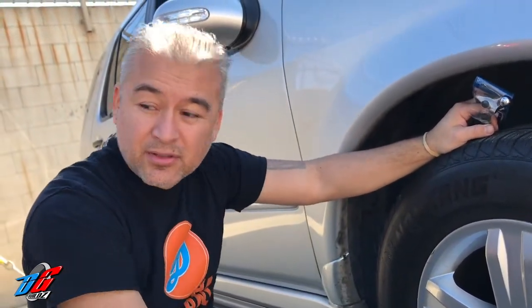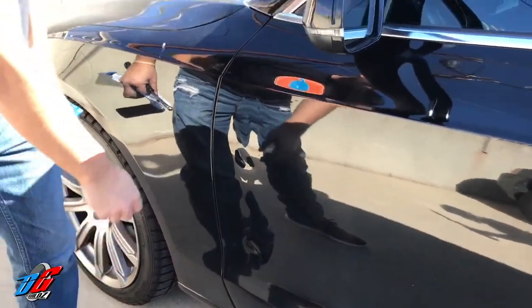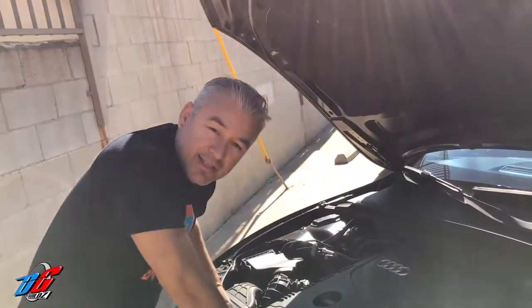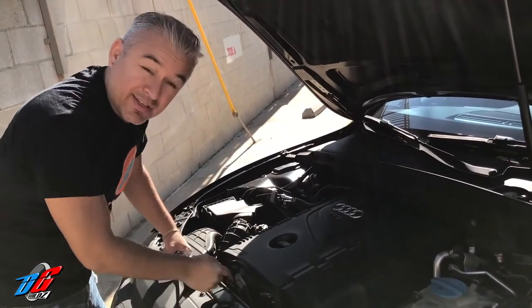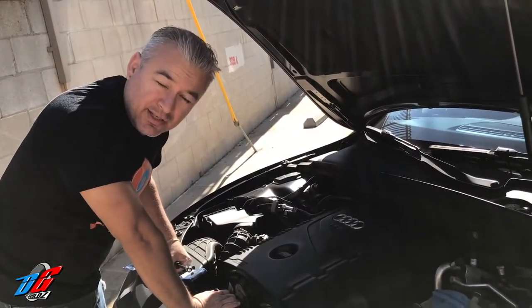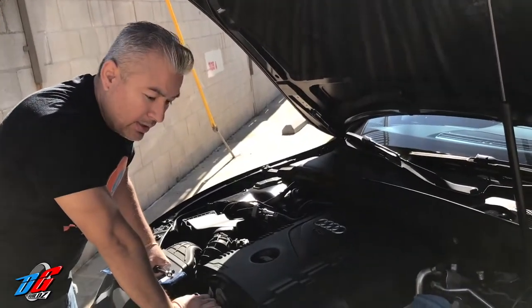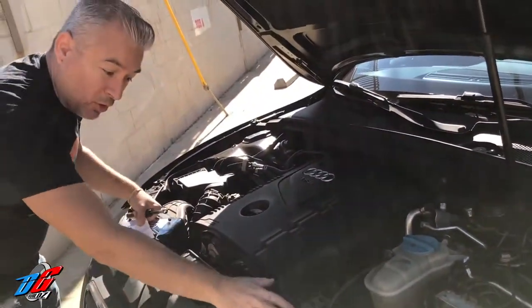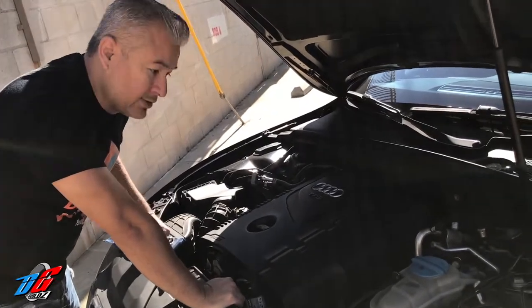We're also going to be working on my 2011 Audi A5 in future videos — we're going to pull the dents out with a dent puller DIY, and we're going to be replacing the upper and lower timing chain. The gasket has gone bad and it's leaking from the front; I'm adding about a quart of oil slightly less than every month. I'm going to have to remove the whole front end just to access the timing chains, so stay tuned for that video.